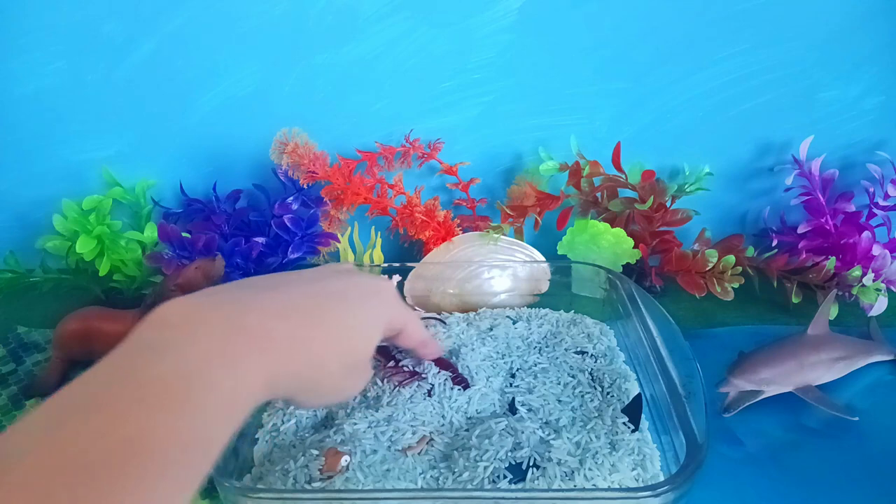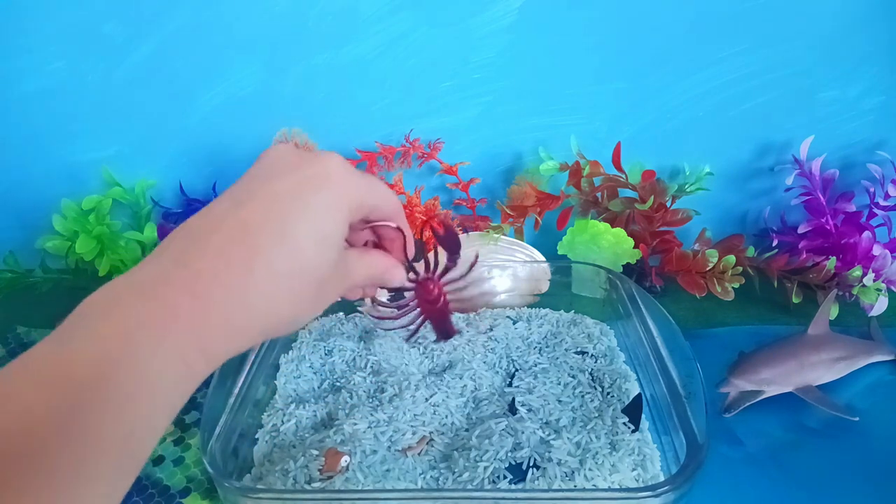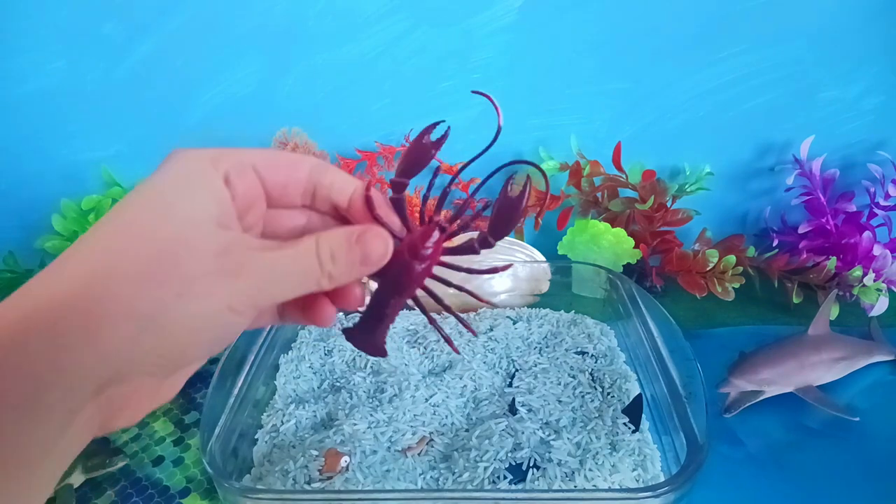What's this red one with all these legs? It's a lobster!